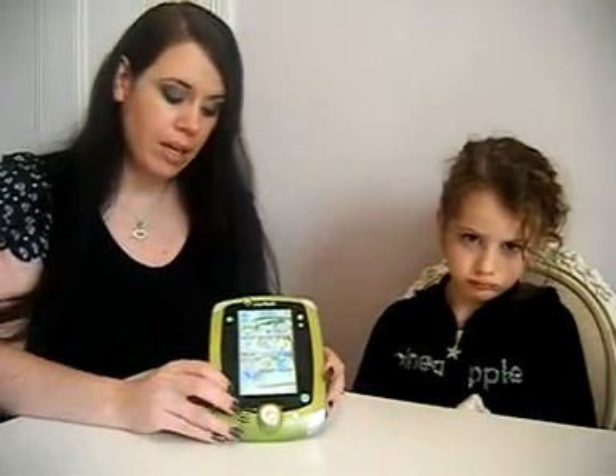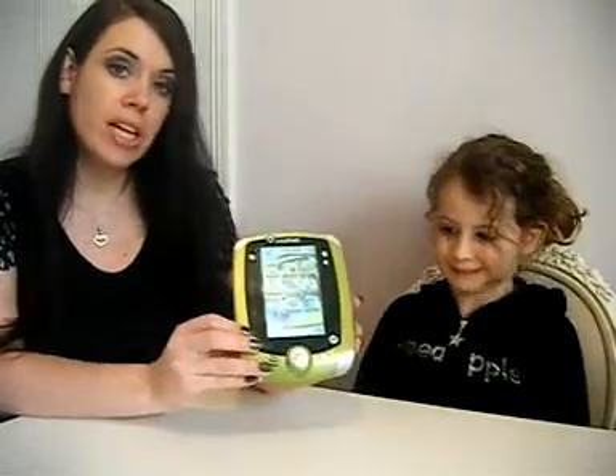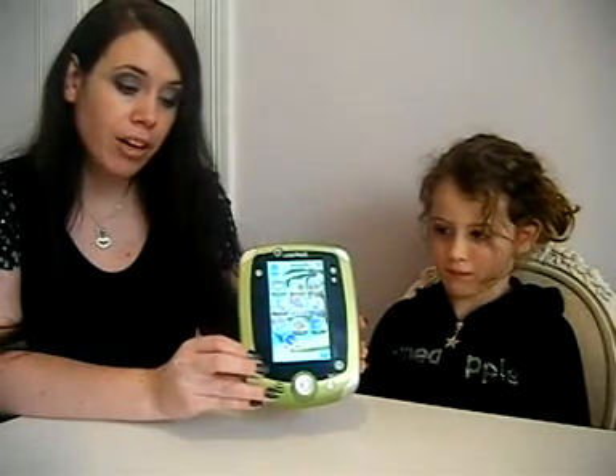Hi, I'm Fiona from the blog mummieslittlestars.wordpress.com and today we're going to be reviewing the LeapPad 2 by LeapFrog.